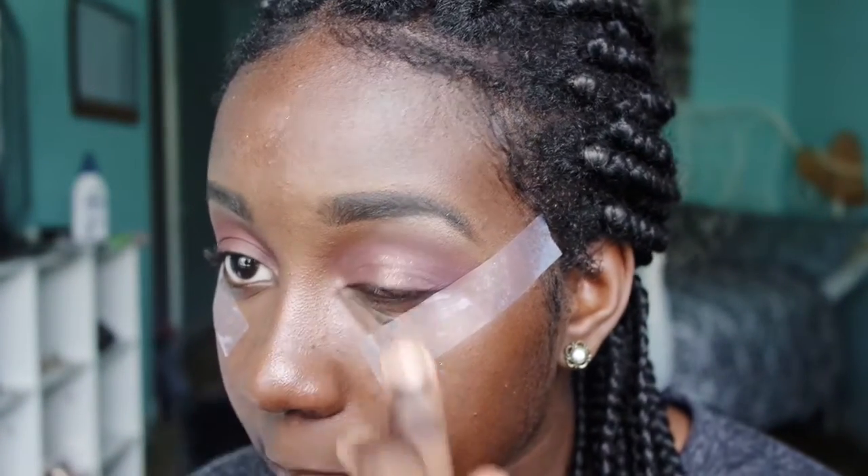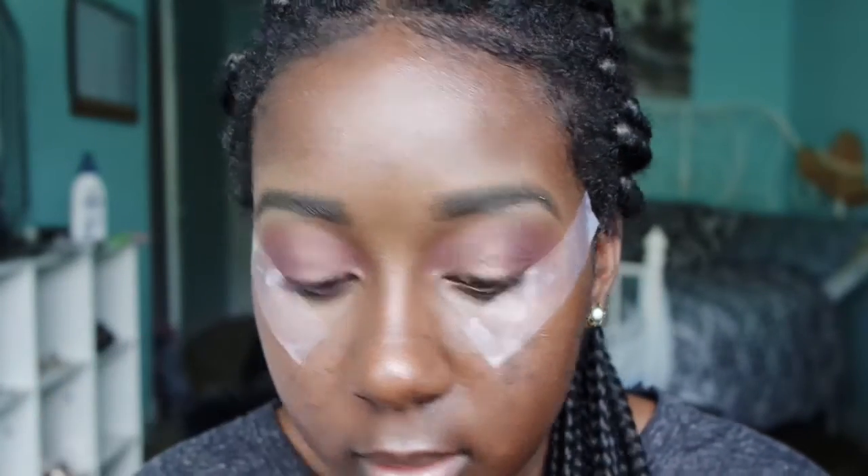Now I'm going in with this shadow from Colourpop in the shade Millionaire, and then after that I'm going to pack on that color some more with a color from my Morphe palette that I will show you guys.